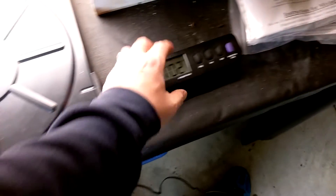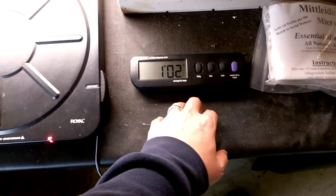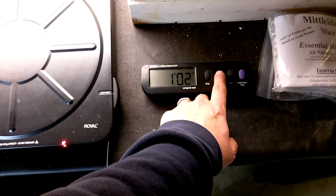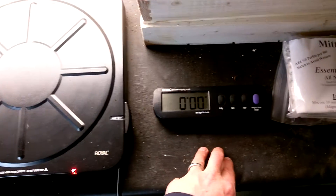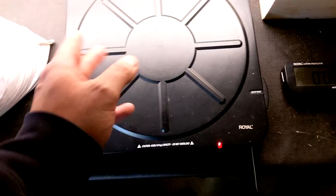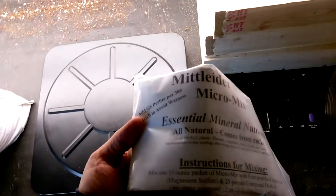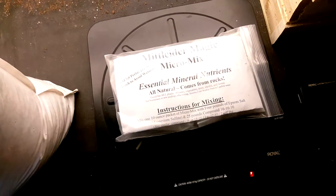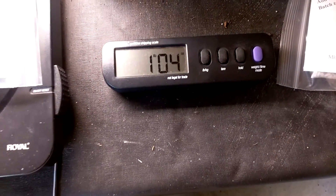I've got a digital scale that I got probably seven or eight years ago when I was doing some eBay stuff, and it's going to come in handy measuring this out. These are 10-ounce packets, so I should have 20 ounces of material plus a little bit more with the packaging. Let's see how it comes out — one pound...